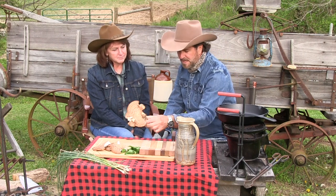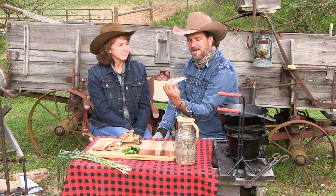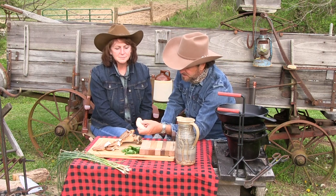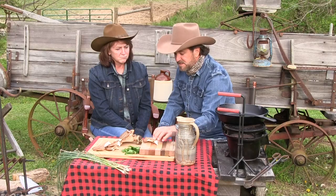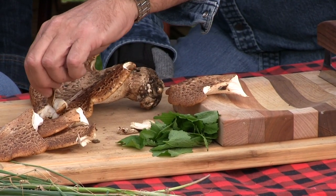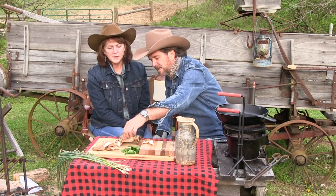So here's what we're going to do — we're going to look at this one. If you want to see what it looks like on the inside, you can see it's nice and white and yummy. Underneath, you can see those pores. This is still nice and tender. Some people scrape those pores off, but I'm not going to do that. Some people peel this — you could peel that off if you wanted to, but I don't see any reason to. I've eaten these before and I've always left that on.